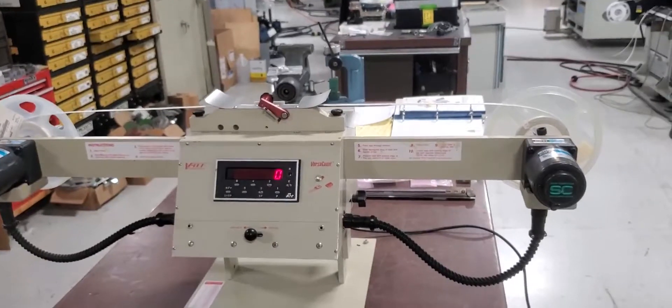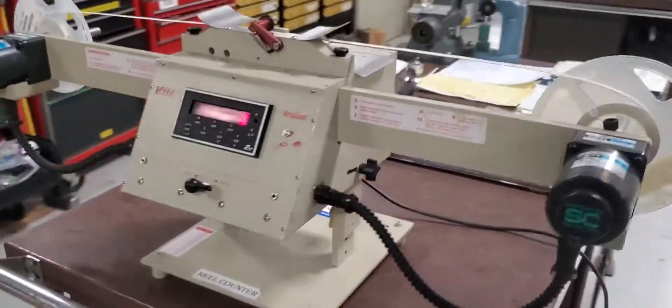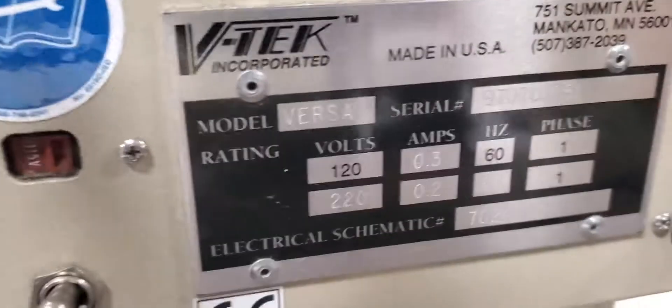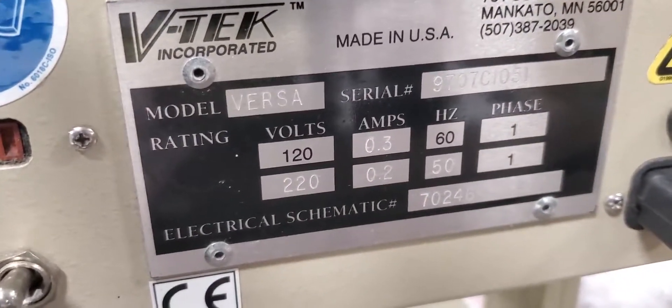All right, and that is the unit in action. We'll come back here — I'll give you a chance to take a look at the serial tag.